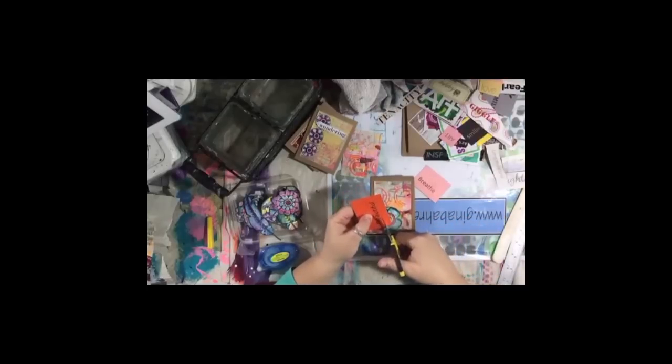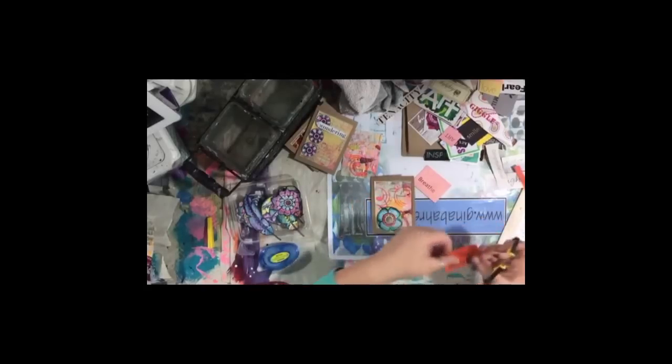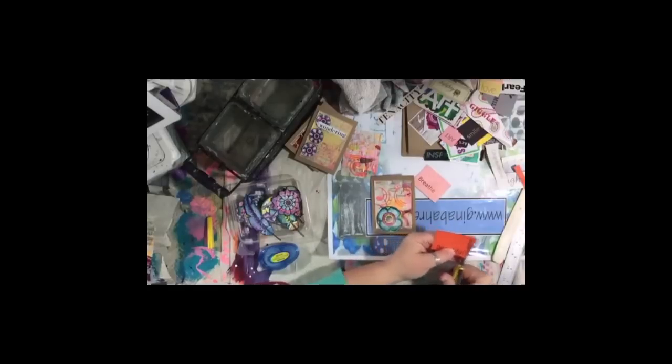I just ordered a Montana marker refill and new nibs for my Montana marker pen. I love my Posca pens, but Montana markers are refillable, so I'm going to start doing that — it's less expensive.